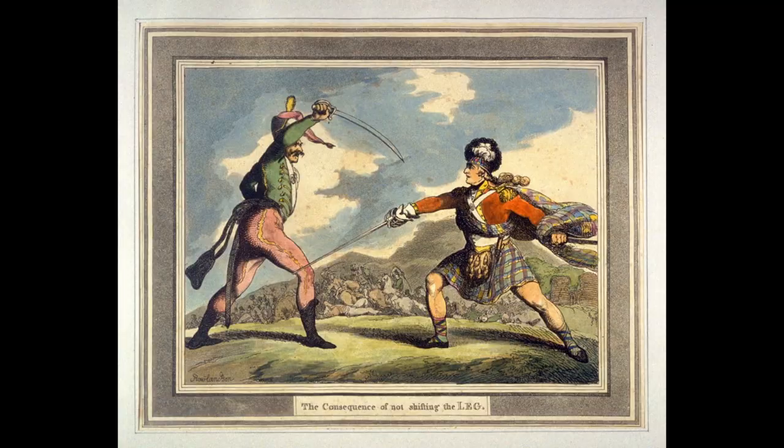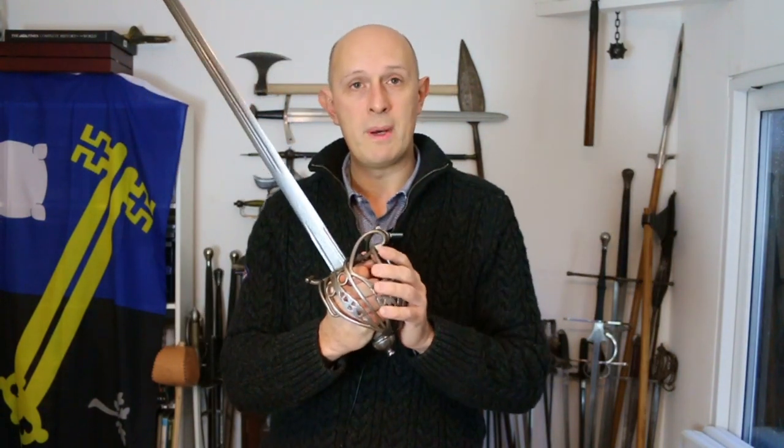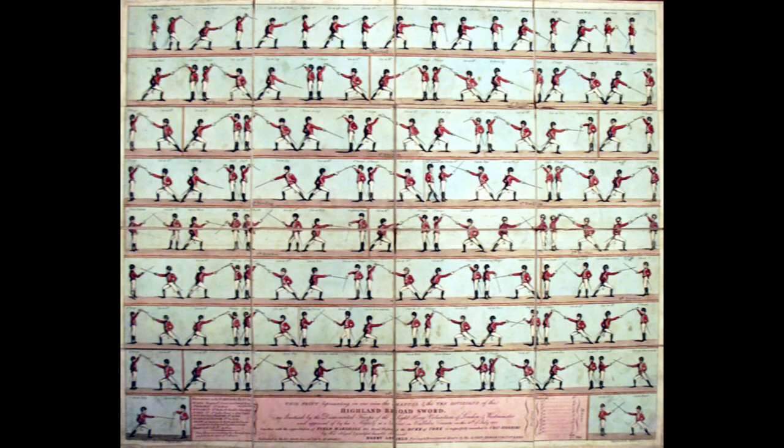Within Britain, the sabre sources and the broadsword and backsword sources are related — they absolutely interconnect. If we look at Angelo, I see him as one of the missing links between the two: Henry Angelo has a connection to broadsword traditions and essentially invented British military sabre. The guards and stances are similar but not the same. Later sabre sources have very much a lunge-and-recover system based primarily on a small sword lower body footwork system.